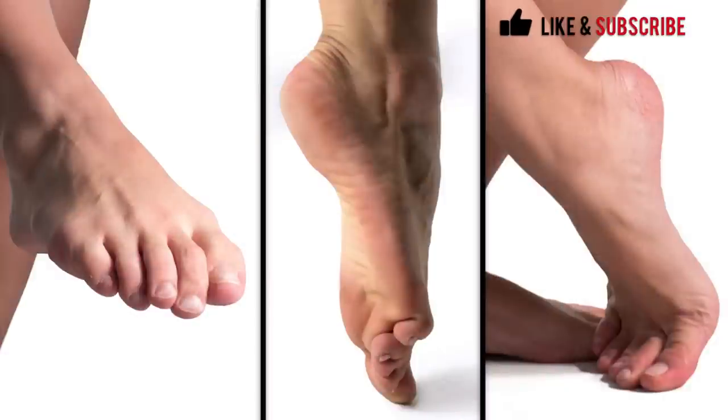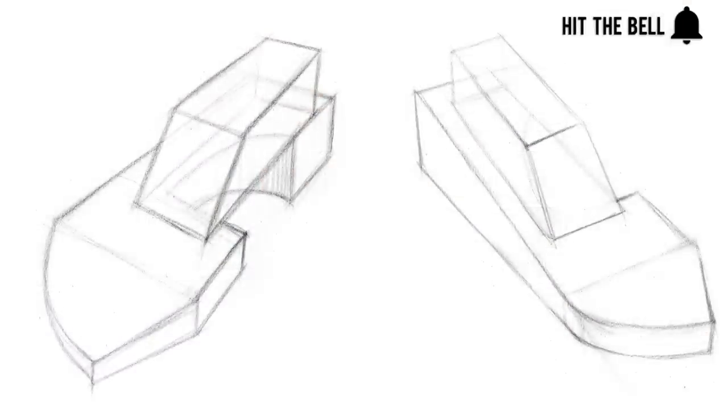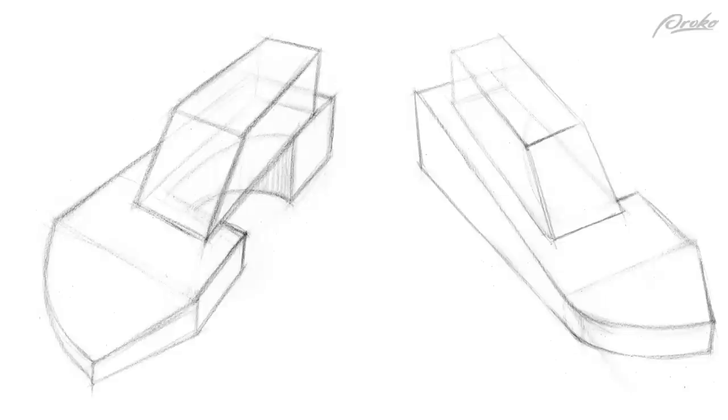Hey guys, welcome back to the final assignment of the course. We're gonna do feet. I gave you guys three photographs and the assignment was to start with a simple blocky form, the one described in the first foot lesson — like a footprint that you extrude, then attach the simple form of the toes, then a doorstep shape on top to show the top part of the foot and the arch. If you don't know the form, go back and watch that first foot lesson.